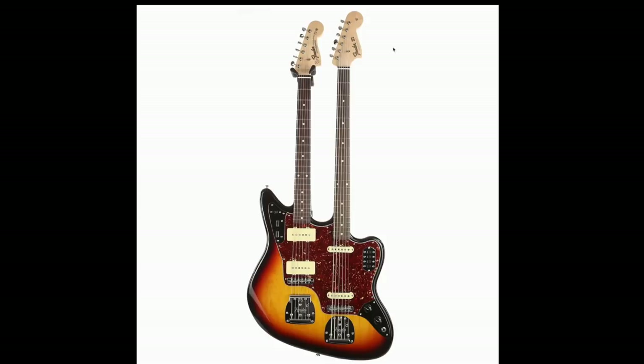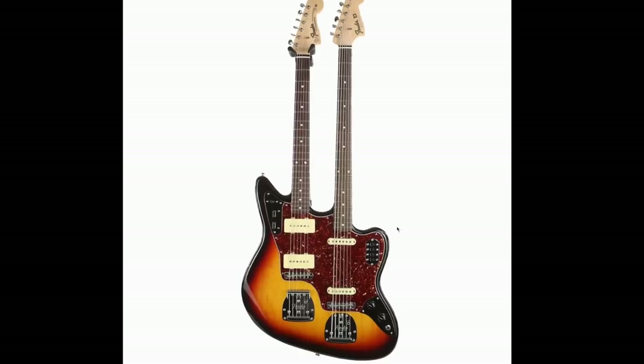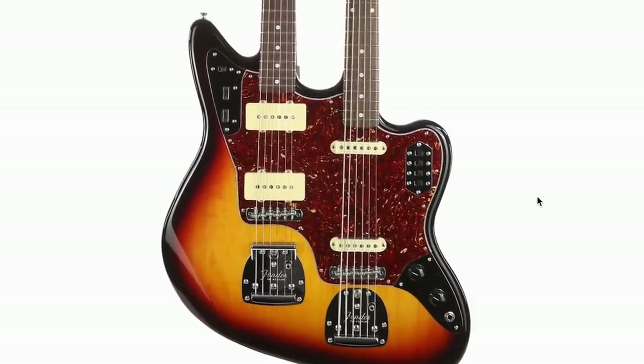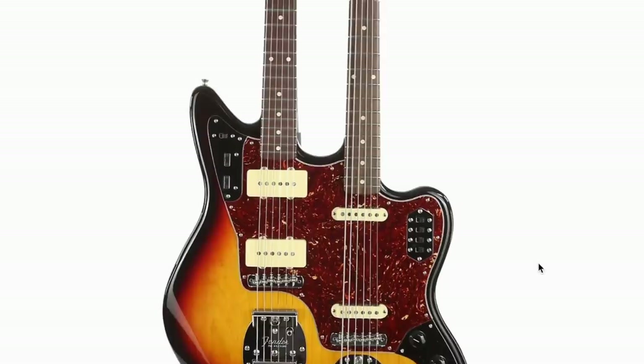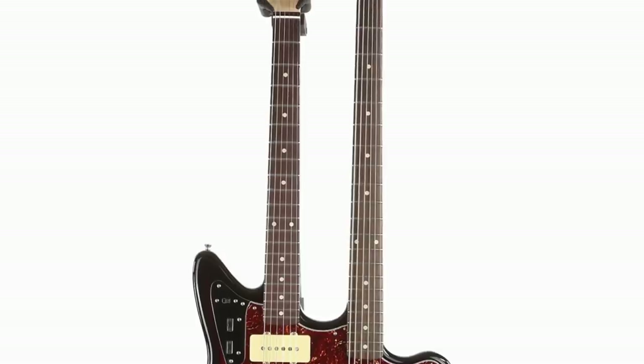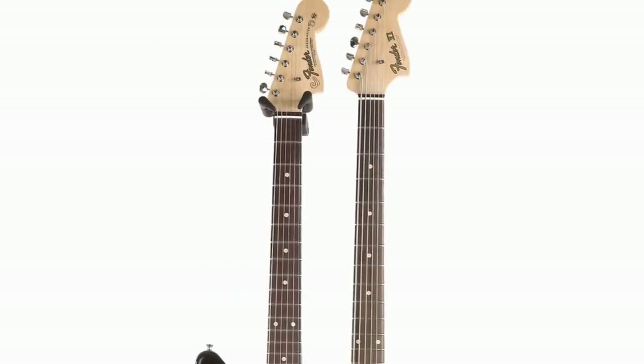I told you we'd get back to the whole Bass 6 thing. Normally, when you do a doubled instrument like this, the bass will go on top. This one is peculiar in the fact that the electric guitar goes on top. So you'd have to be in like a Robert Trujillo stance to really get down there to the bass strings. I think this is the first time I've seen the longer neck of a double-necked instrument be on the bottom. And it's not even like a bass bass — it's a Bass 6. That's kind of interesting. If I was going to buy a double-necked Fender, it would probably be something quirky like this.